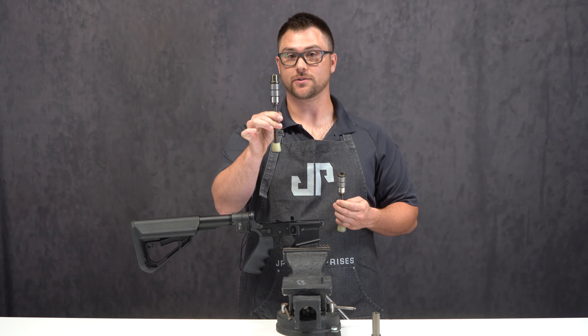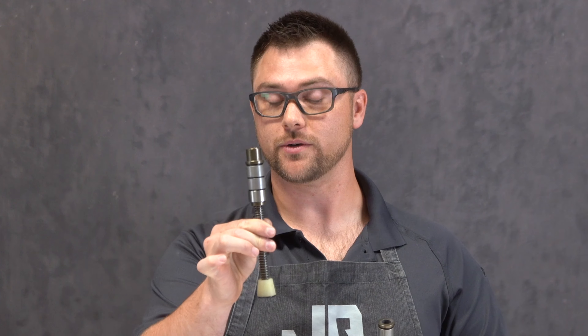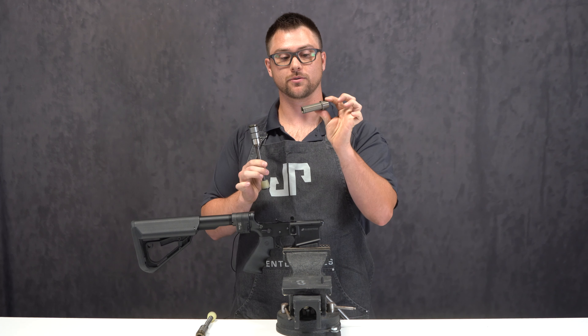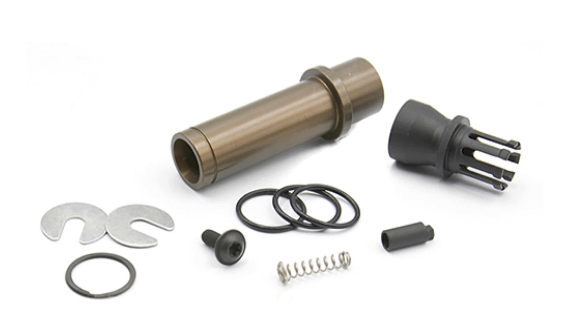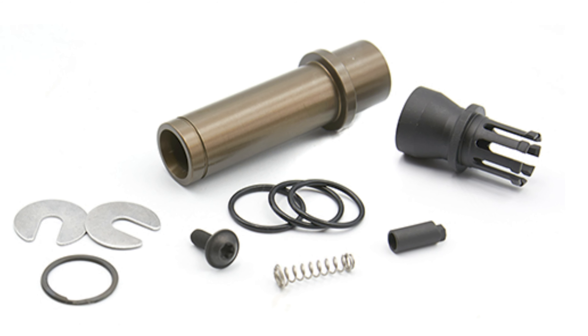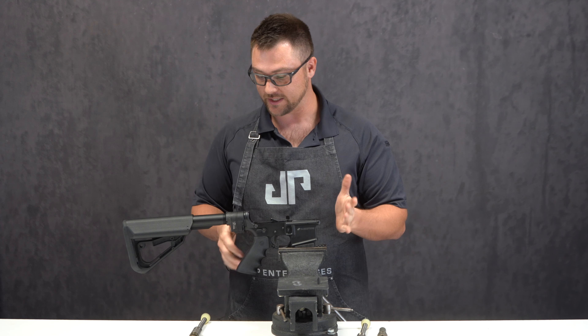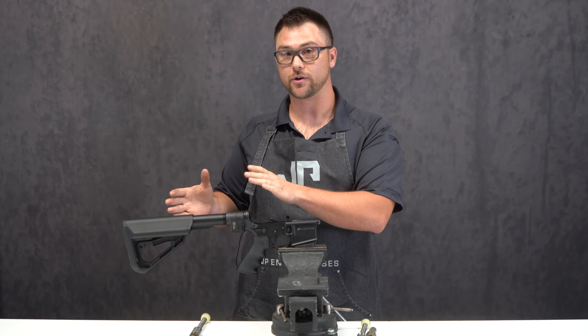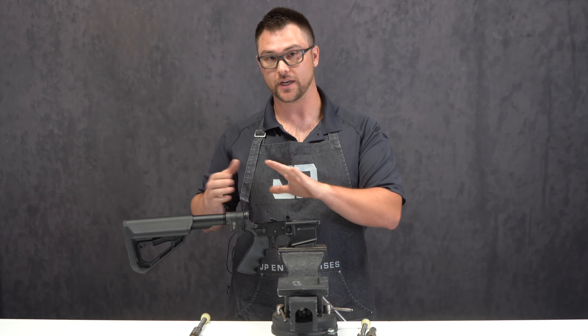We have a specialized one that is already set up for you, or if you have an SES and you want to convert it to the Law Folder, you can get this special conversion kit with the adapter and there are instructions on how to change it over. Today we're going to talk about how to swap over the standard Law Folder to an SES version.